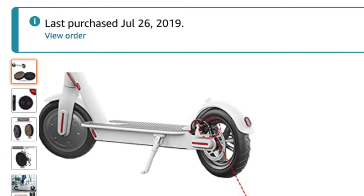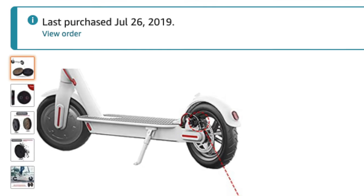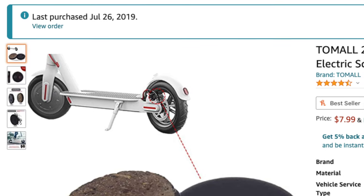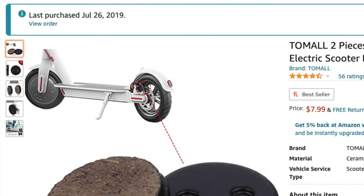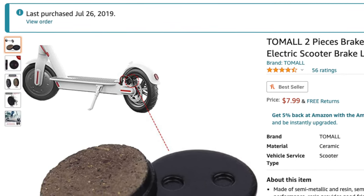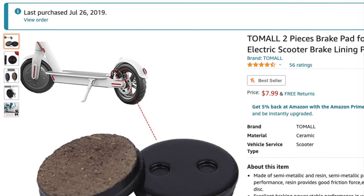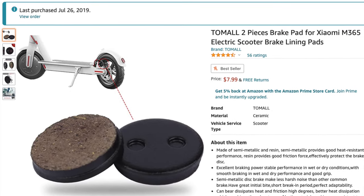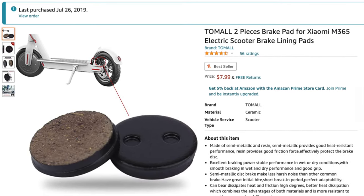I started my journey on the M365, as many of you did, and that's when I first changed my pads about a month or two after. I bought these pads on Amazon, and ever since then I've been buying pads on Amazon, so I figured I would pull up my buying history and go through all the different pads I've bought with you guys and my experience with them.